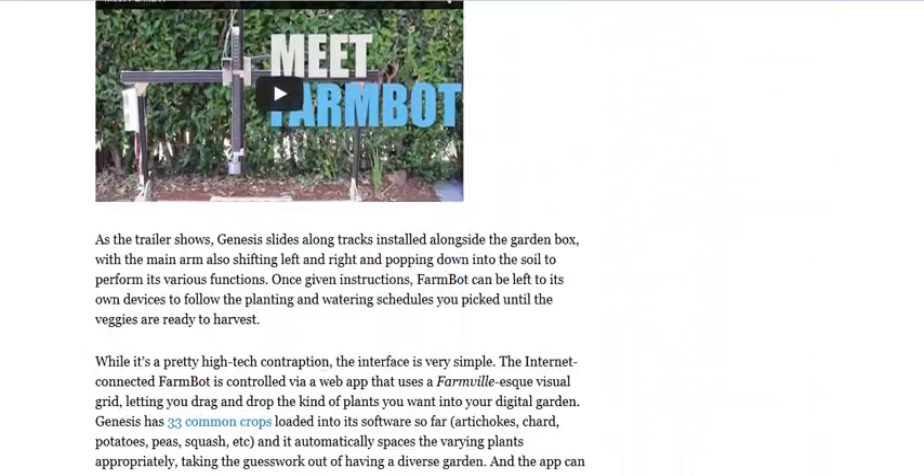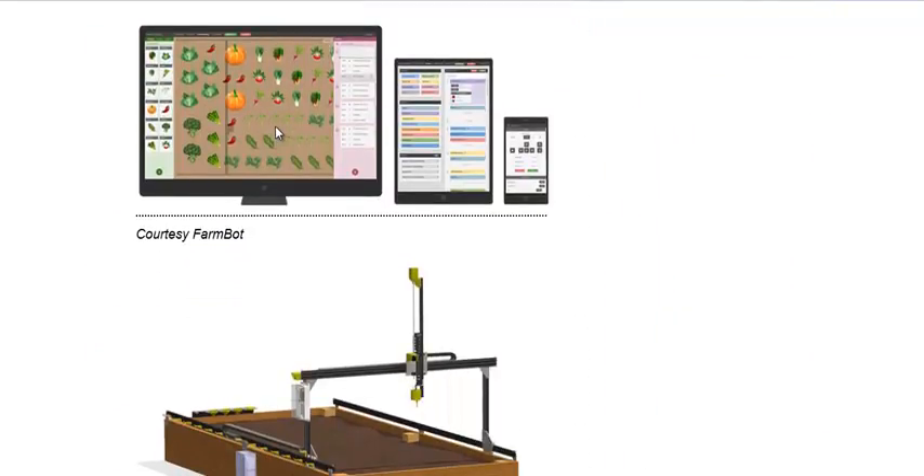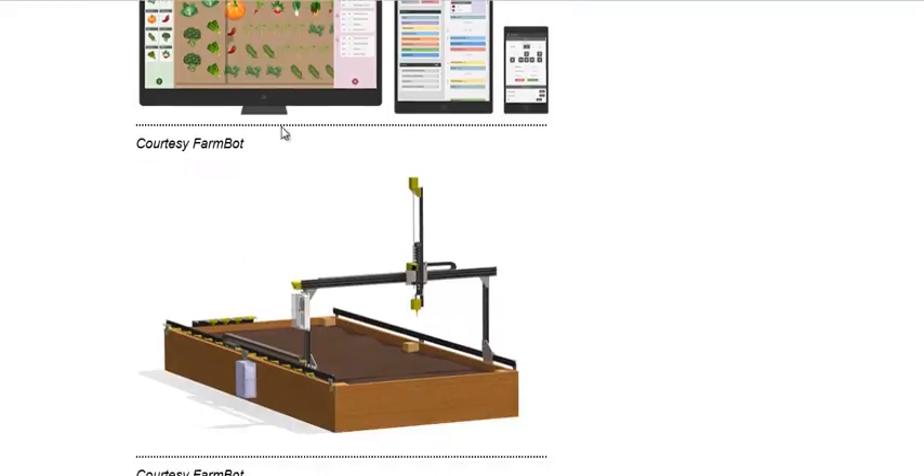Now, they have an interesting software interface that the author of this article describes like FarmVille, and a little SketchUp.